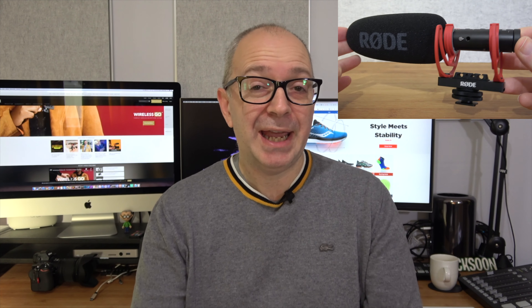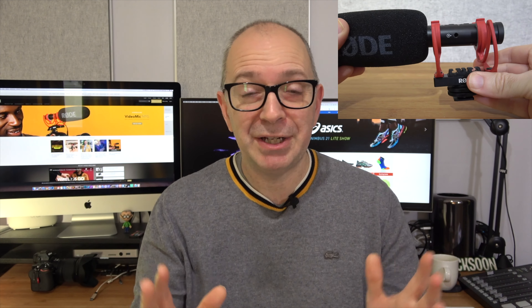It should definitely be on your short list if you're looking to improve the audio quality in your videos. I've left links to where you can pick this up down in the video description, as well as a link to the Rode website where they sell a whole range of different microphones and accessories to help you make your videos better.